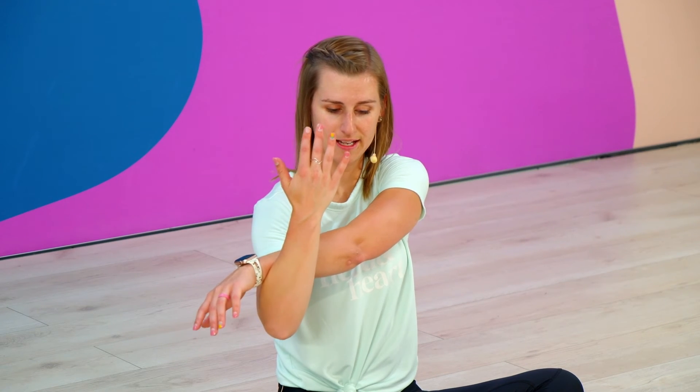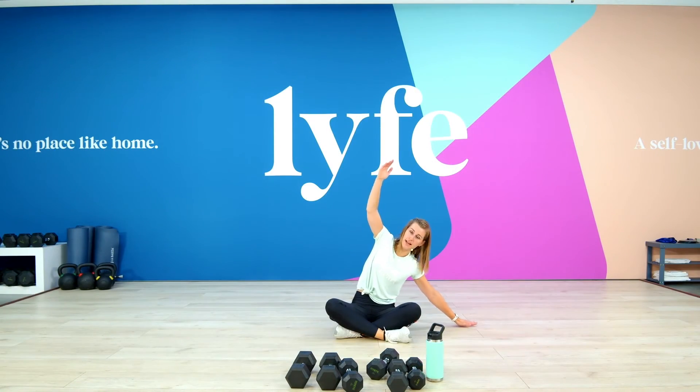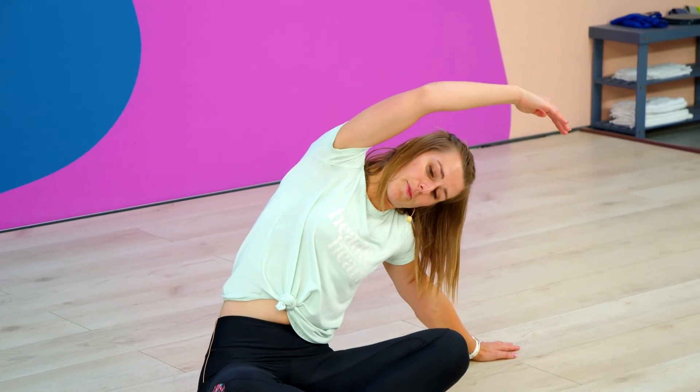Hold it here. Go ahead and take it out. Roll those shoulders back. And we're just going to do a little oblique stretch. So you're going to take that left arm, reach as far as you can, and then just let your other arm curl up above.